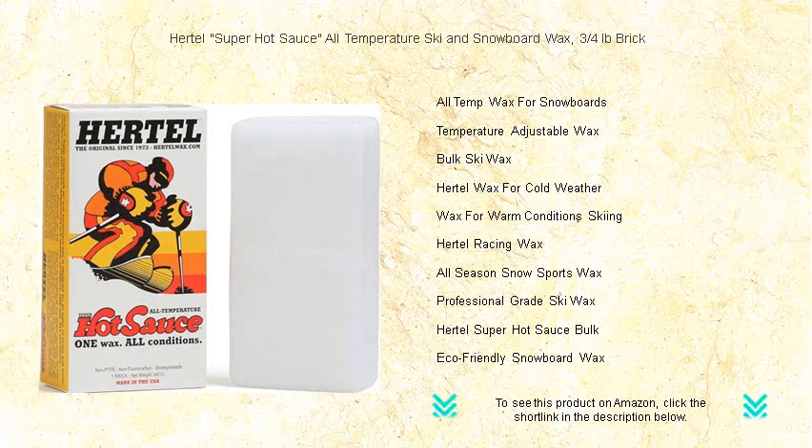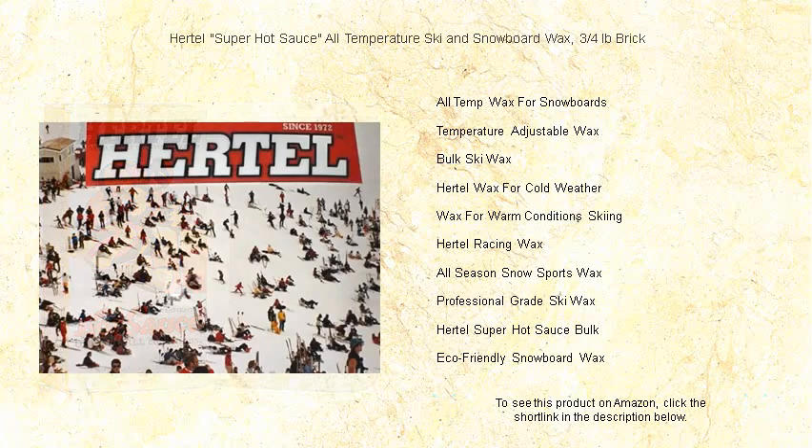Trust in a brand that's been mastering the art of the perfect ride since 1972. Wax on with Hurdle and experience the thrill of your quickest, smoothest, and most epic runs yet.